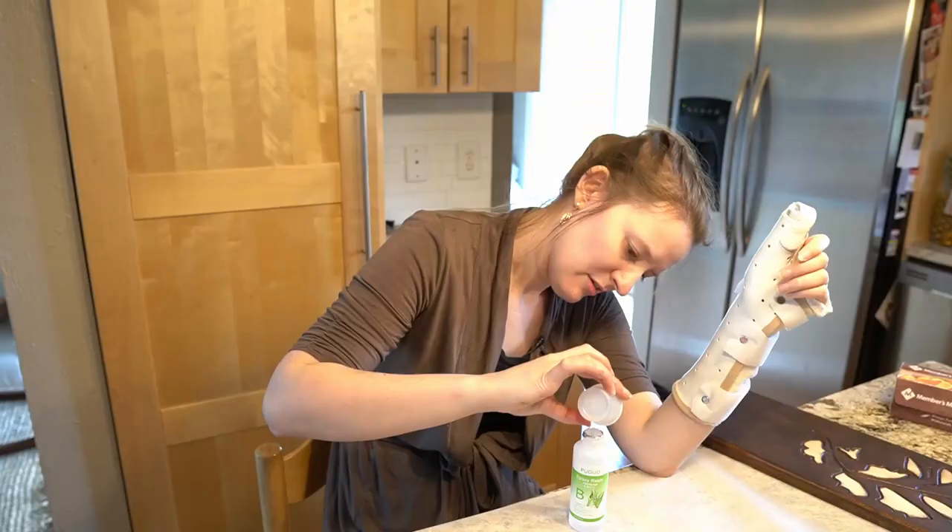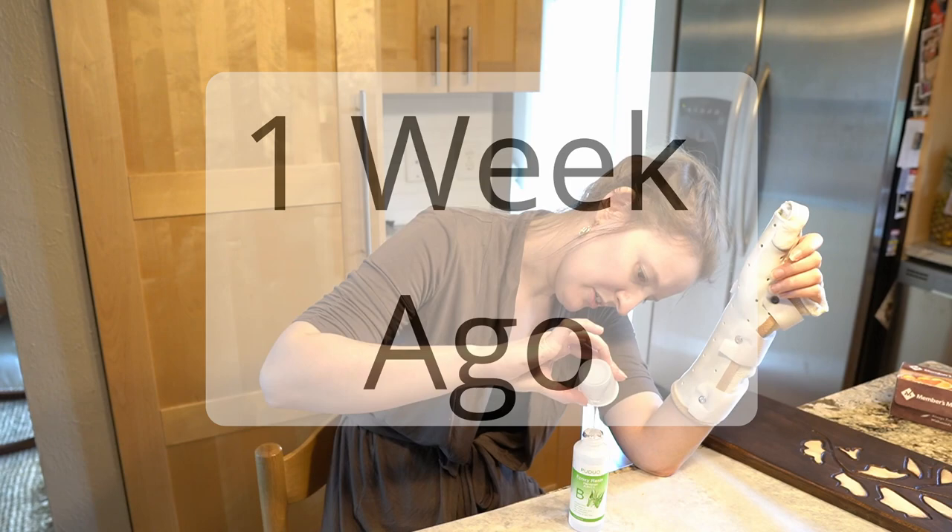First off, there are three obvious things I should have known before I started — keyword 'should have' here, because I didn't know them all.